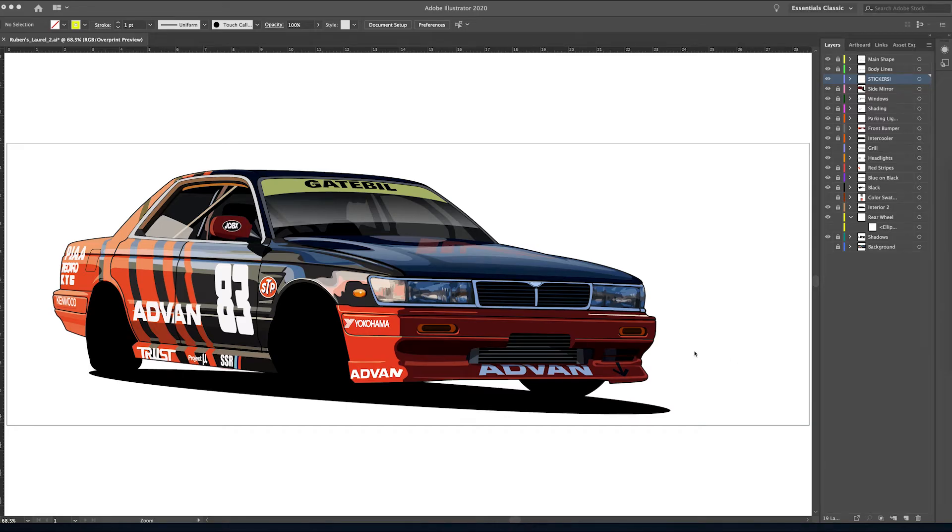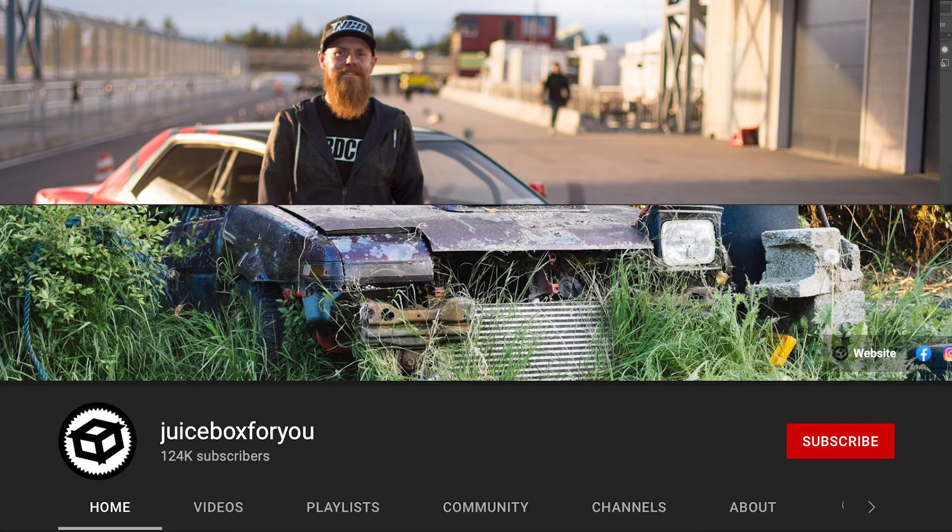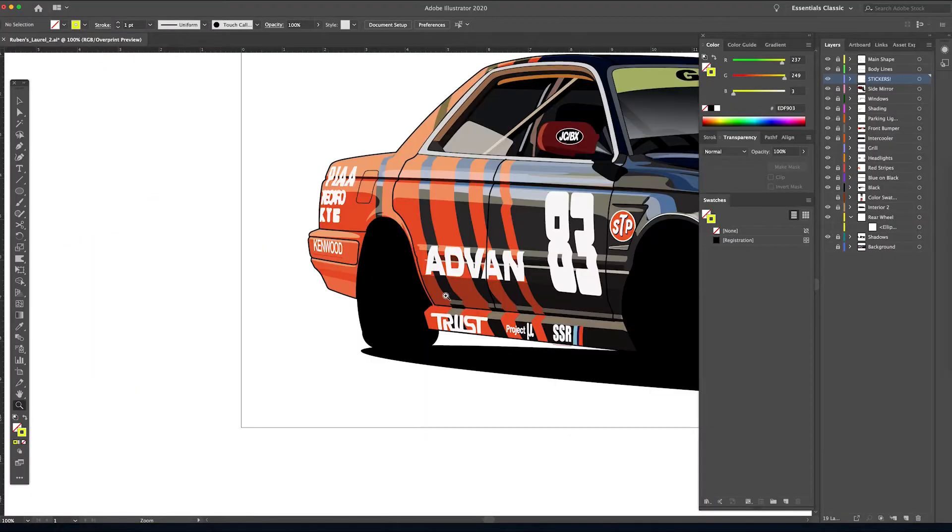What's up everybody, welcome back to the channel. Today we are going to be on the final installment of this illustration for the Laurel that belongs to Ruben from the channel Juice Box For You. Please go check out that channel, you guys won't be disappointed.